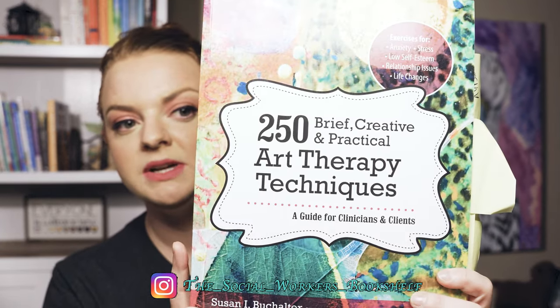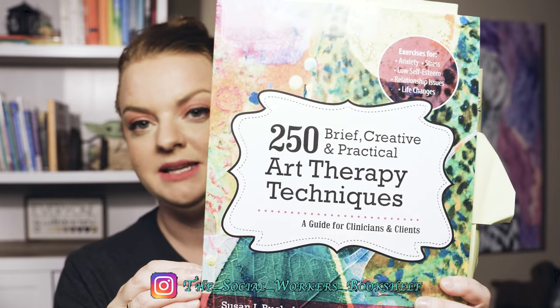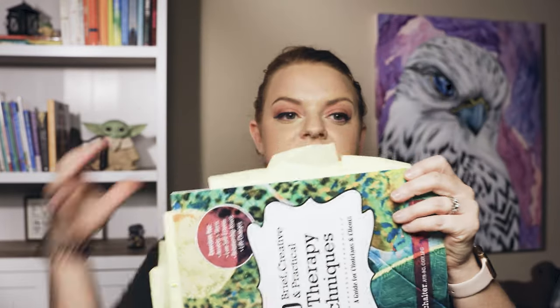Let's dive right into the book I want to share with you today. This is the '250 Brief Creative Practical Art Therapy Techniques' book. As you can see, this is a well-loved book with all its sticky notes.